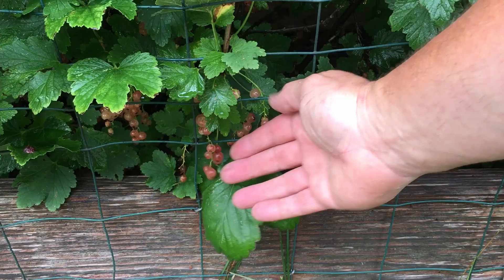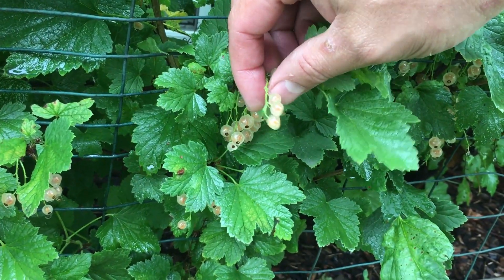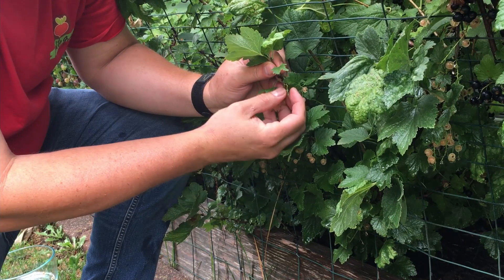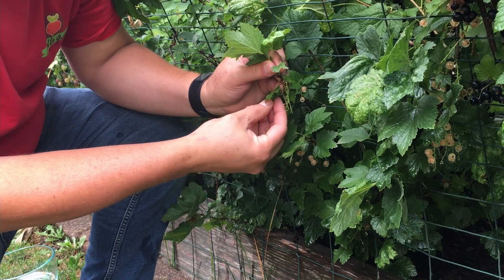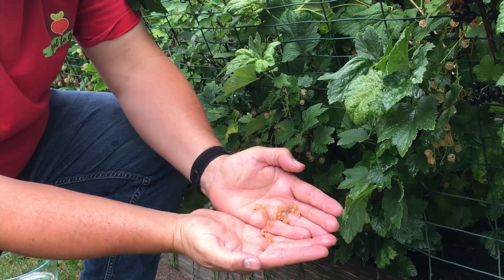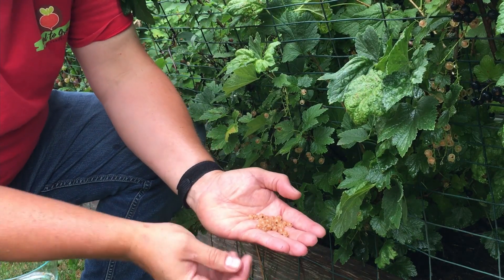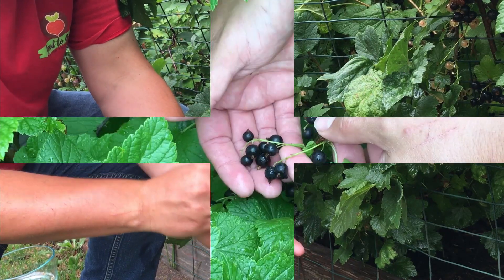But we actually have three varieties. The third, that you can see on this plant, is a white currant. One thing I should note about all of our currants is that they are pretty compact bushes. You don't need a ton of space — maybe four feet wide. They get about four feet tall, but they are plentiful producers. Regardless of the type of currant you plant, you should get plenty of fruit, and it's just about taking the time to pull them all off.